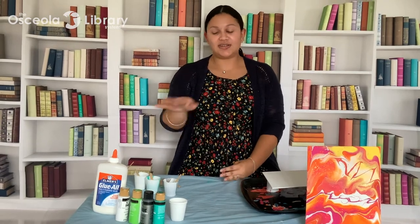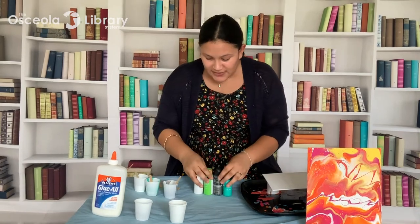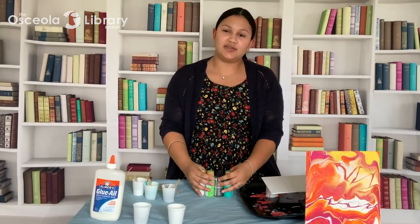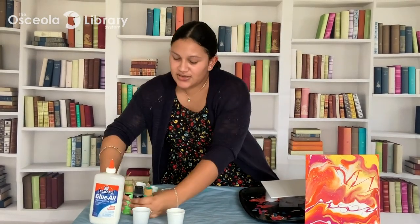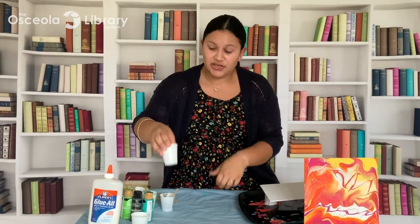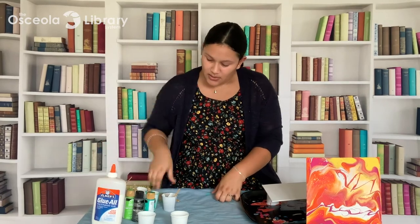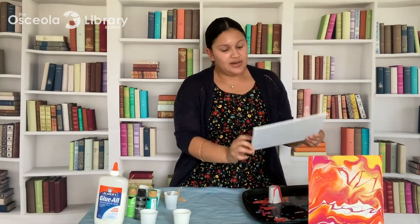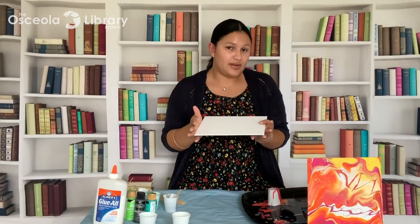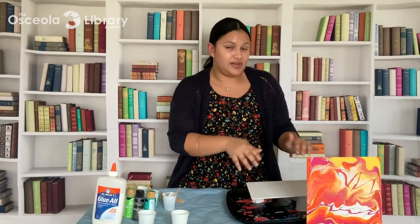Before we get started, here's what you're going to need for this art project. You're going to need a few colors of paint — if this is your first time doing acrylic pouring, I would suggest using no more than three or four colors. You'll need several cups, at least one for each color, some water and glue as your mixing medium, popsicle sticks to mix your colors, a canvas or canvas board, and a tray to lay your canvas on when you're pouring.